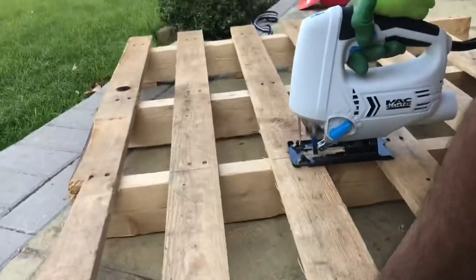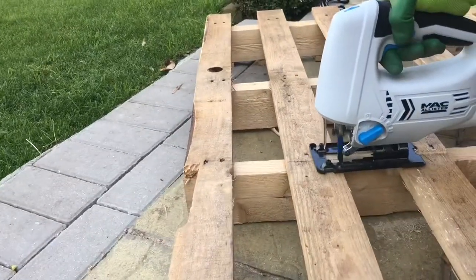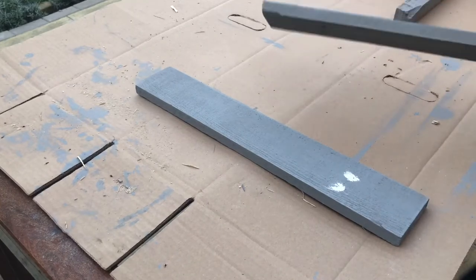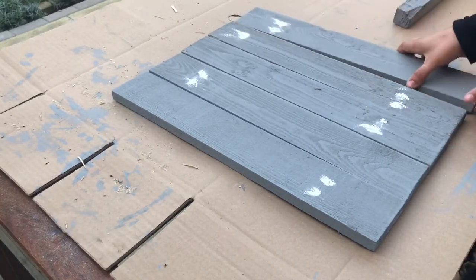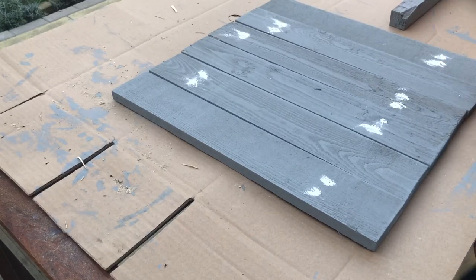The longest pieces we could cut from the palette were 18 inches long. These are eight pieces of wood which will make the base of the table. The measurements will be different depending on the size of the palette you have and how long you are able to cut from it. I will try to have all the measurements listed in the description box below, and also include a rough sketch at the end of the video with the measurements for easier understanding, so please hang around until the end.